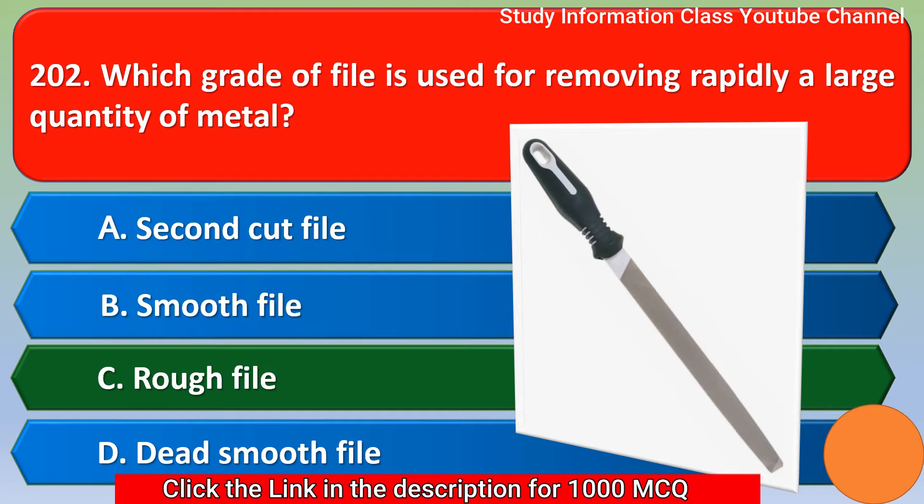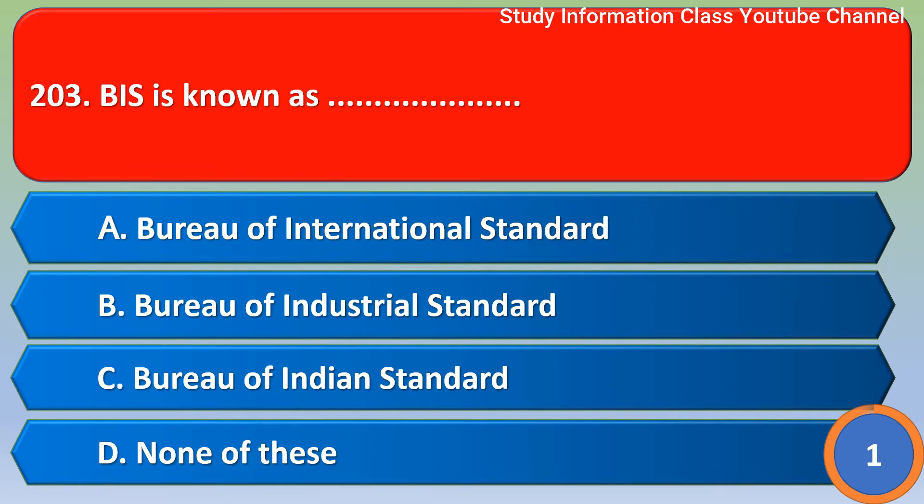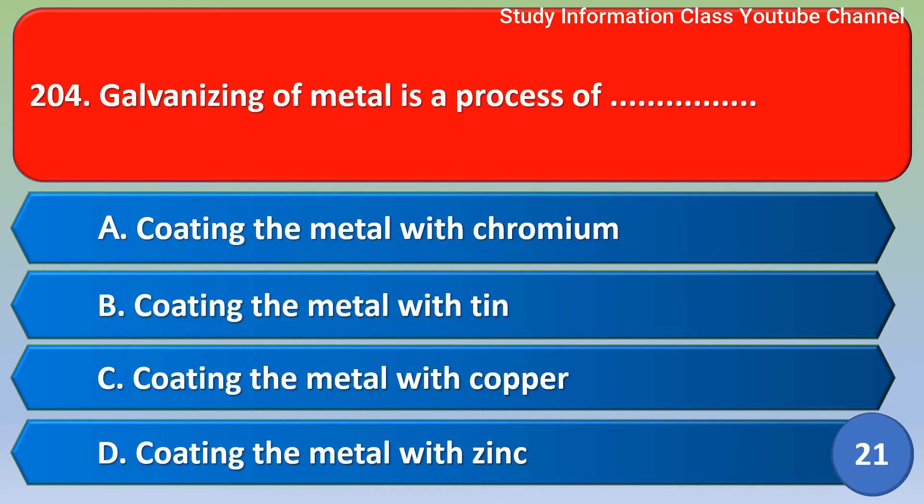Next question: BIS is known as — it's a full form. Out of the four options given, the correct answer is Option C, that is Bureau of Indian Standards.